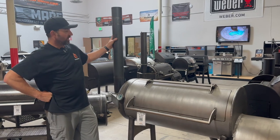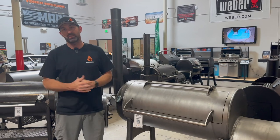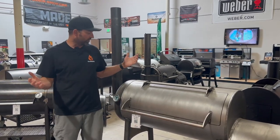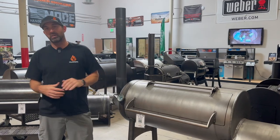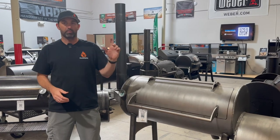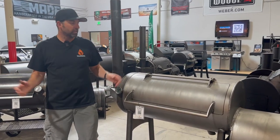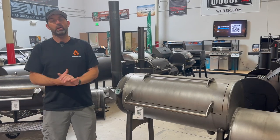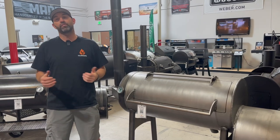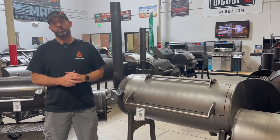All three of these cookers give you great choices and great options — it depends on what you're looking for and how much you want to spend. We have all these options here at the Barbecue HQ. If you're interested in any of these units, reach out to us and ask questions below. The Brazos and the Workhorse we can ship to certain areas, same thing with the Franklin — reach out to us and we will take care of you. Make sure you give us a follow, like, and subscribe to this channel, and we will see you on the next one.